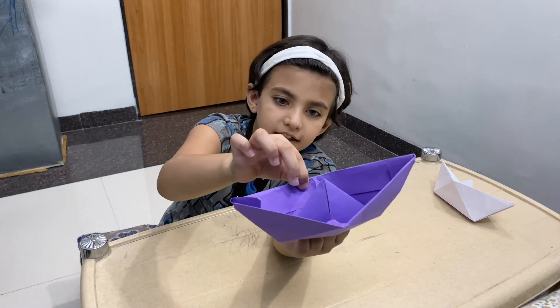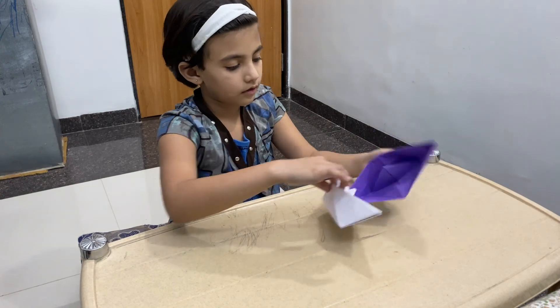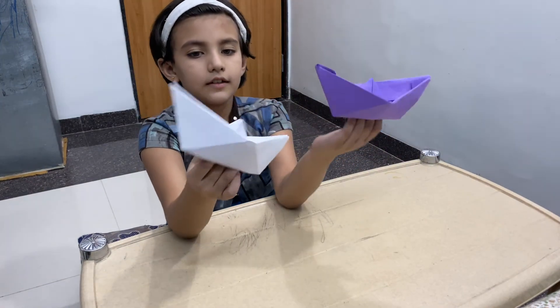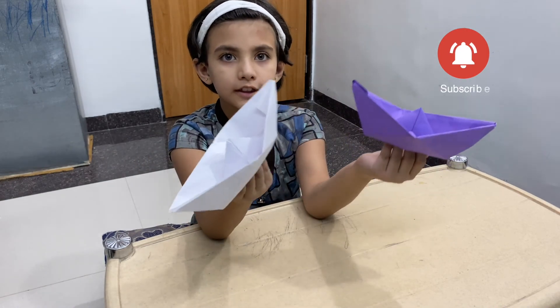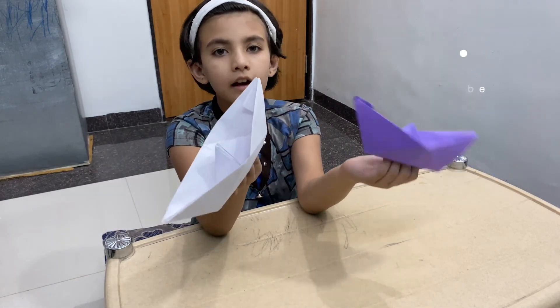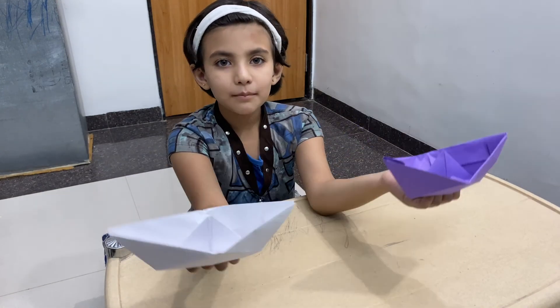Yes, sheep is ready. See. If you like the tricks, please like this video and subscribe to the bell icon. See you next time. Bye.